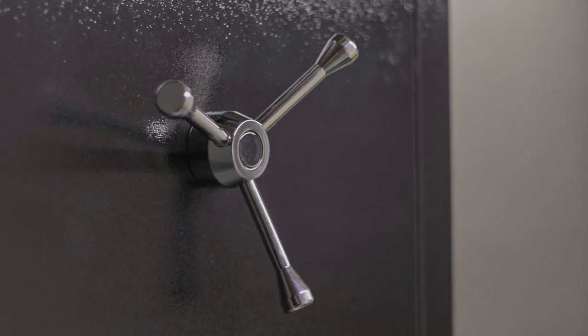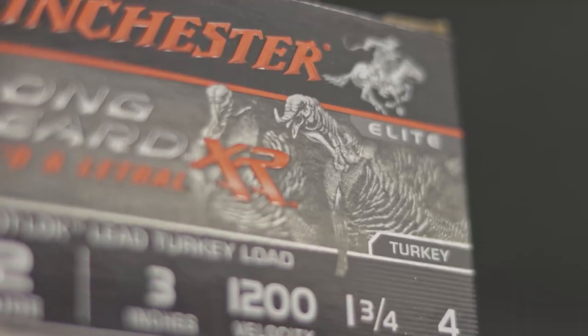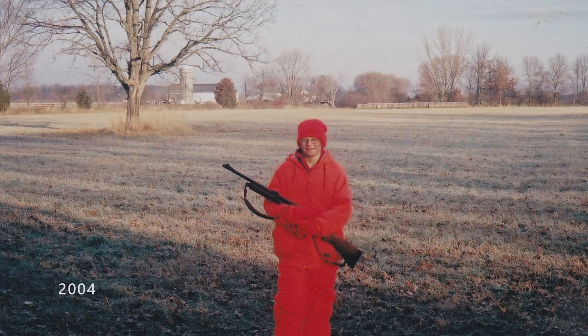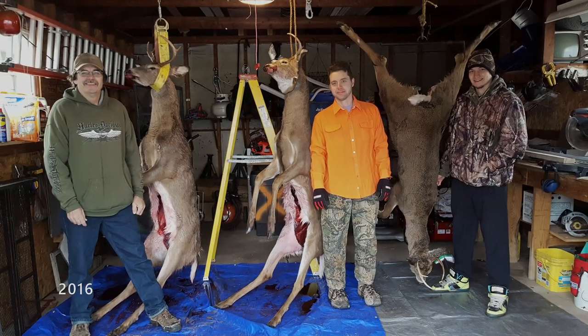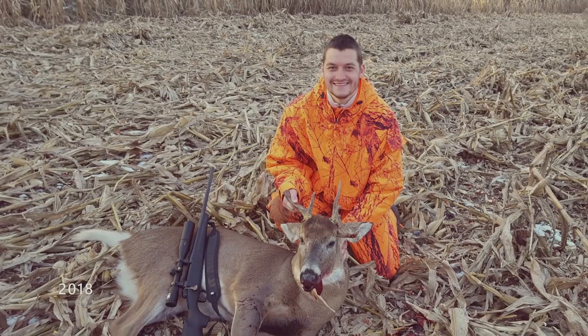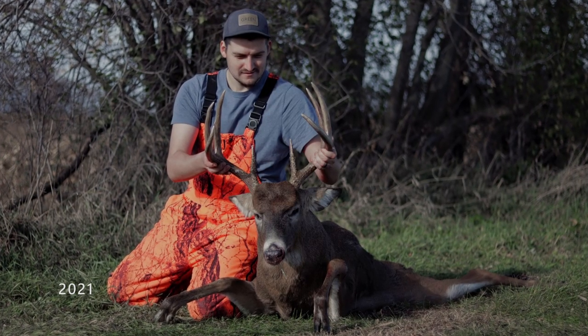As a lifelong outdoorsman, I participate in many of Wisconsin's legal hunting seasons. However, there's one season in particular that is near and dear to me — Wisconsin's annual nine-day gun deer season. I've taken part in the season with my family since I was a young boy. My father taught me to treat my firearm, as well as the whitetails we pursued, with respect. There's truly something special about the bond you form with your firearm, how it becomes an extension of your body, and an efficient tool for harvesting game to feed the family. Over the years, I've continued to grow as a sportsman, and so too has the desire to improve my gear.